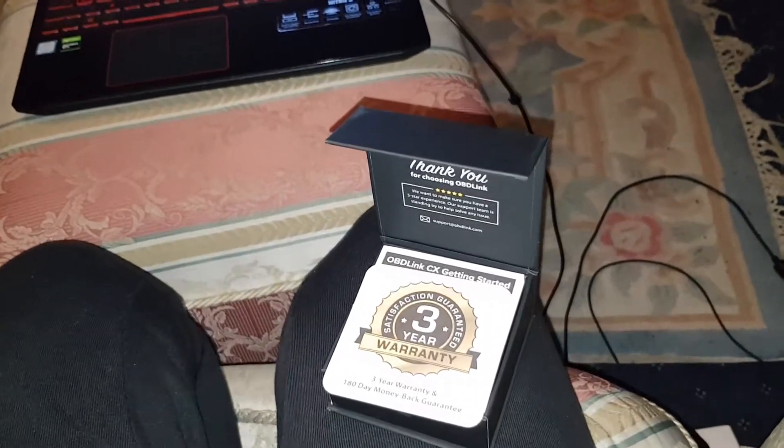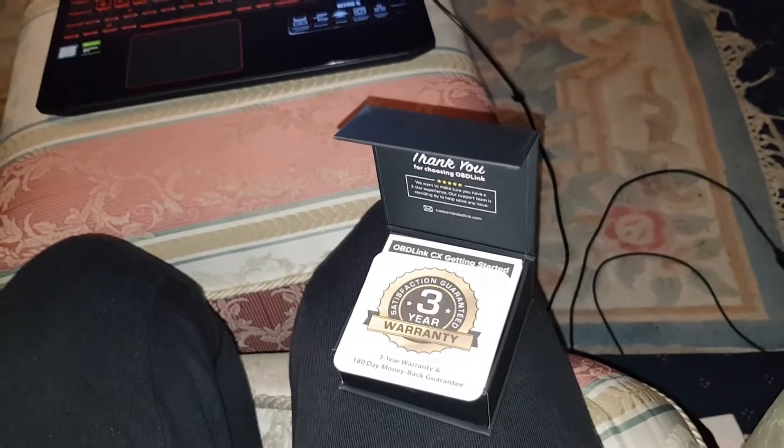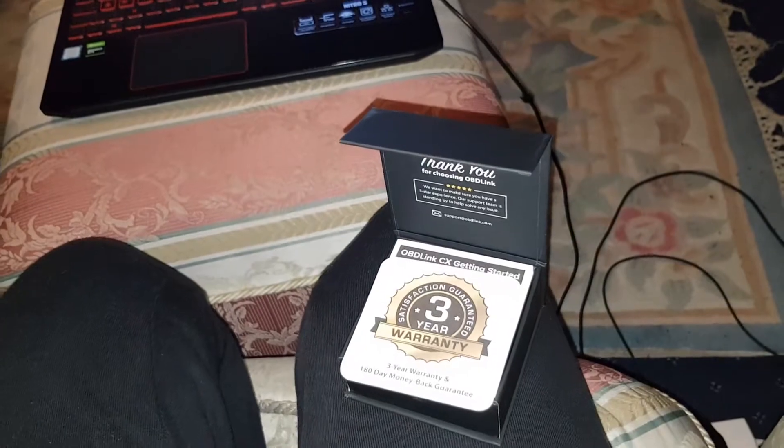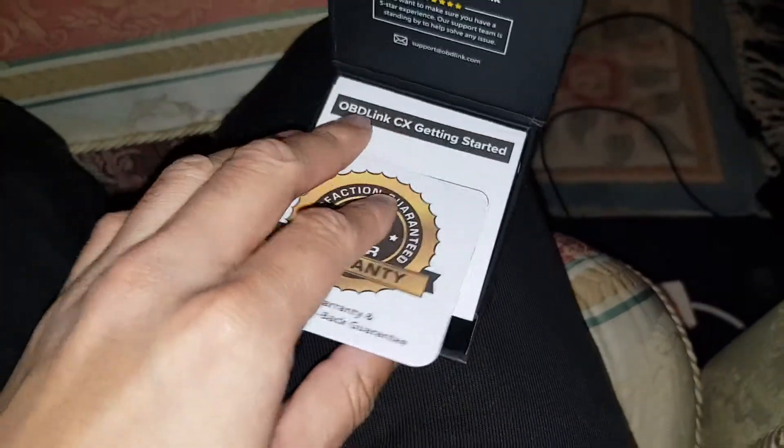Third, I can scan the BMW for any issues, clear codes. And fourth, I can do anything I want with it — there's lots of coding options. There's a lot of things for me to find out, so we'll find out I guess.